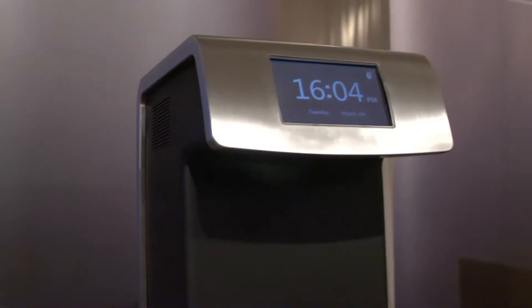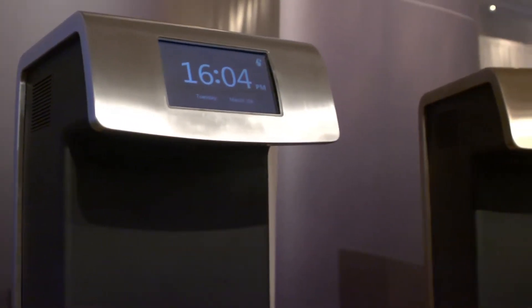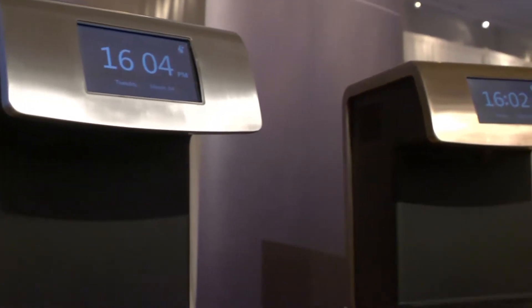Hi, this is Alfred Poore for newdomain.net, and I'm here at the Luxury Technology Show talking with Chad from Untappd Water Sources. It looks like you have a whole new take on the corner water cooler.